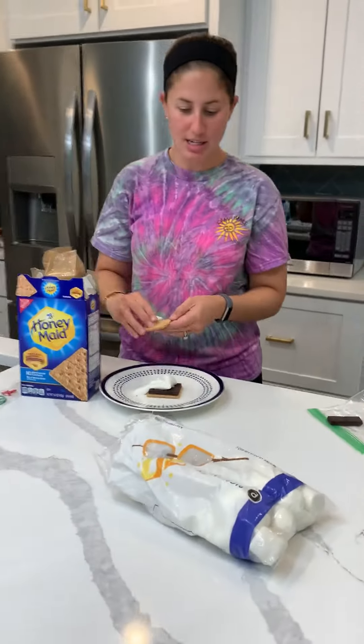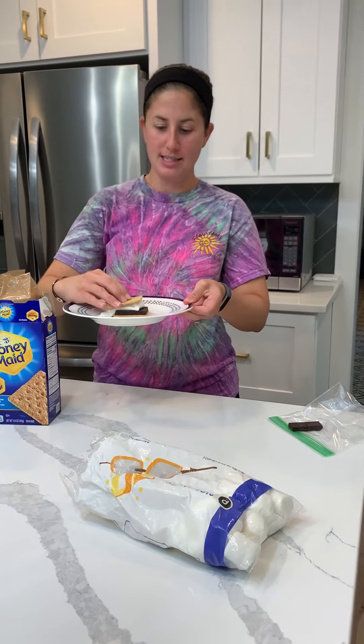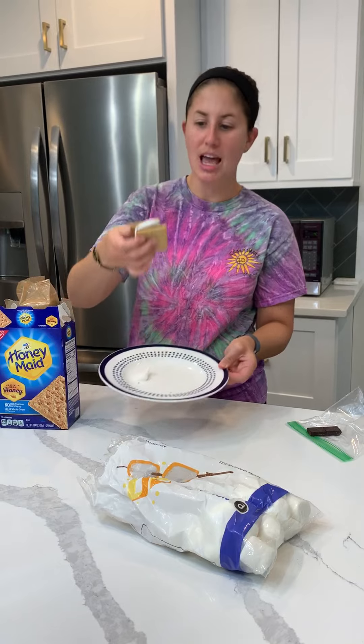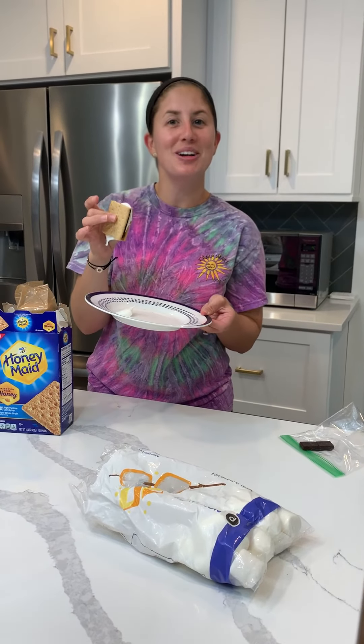Then you're going to put the other graham cracker on top of it. It's going to get sticky and messy, but it's delicious. You're going to squeeze it and then you eat it. You got a delicious s'more — enjoy!